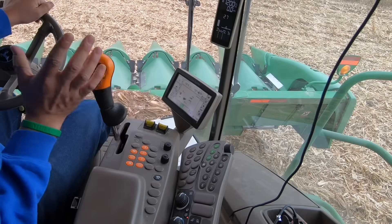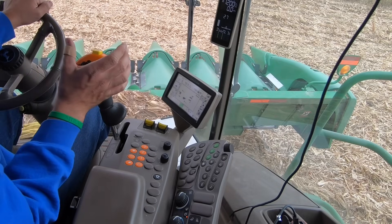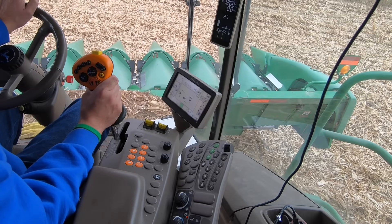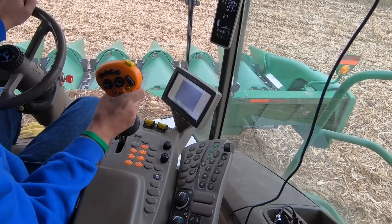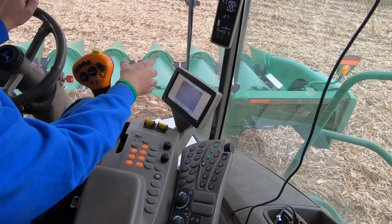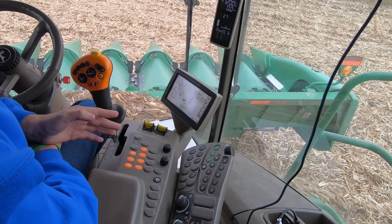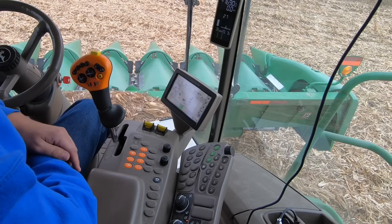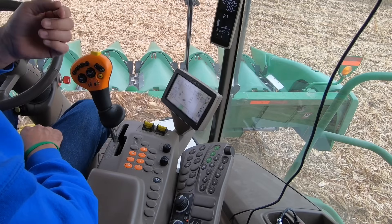First let's start with the controls we use all the time in the field to operate the combine. The most important control by far is this stick right here — this is the hydrostat. It's essentially the same way that you drive a lawnmower: push it forward to go forward, pull it backward to go backward, and your speed is controlled by how far you move the lever. Next we have our engine speed. We only have three predetermined engine speeds: low speed at about 1200 RPMs, medium at approximately 1700, and full throttle at about 2360 RPMs.